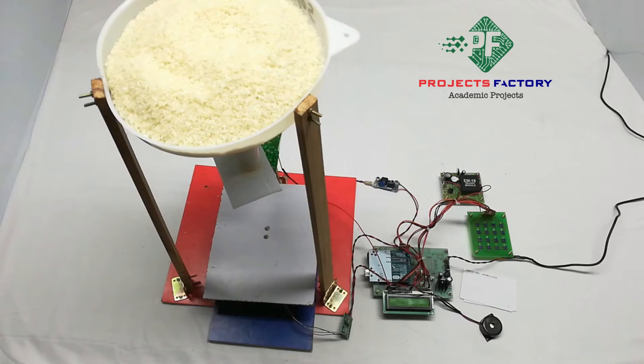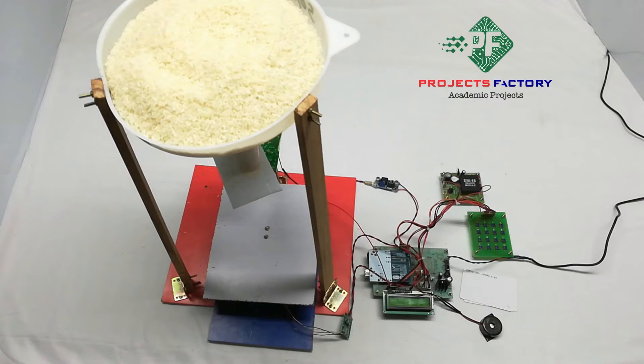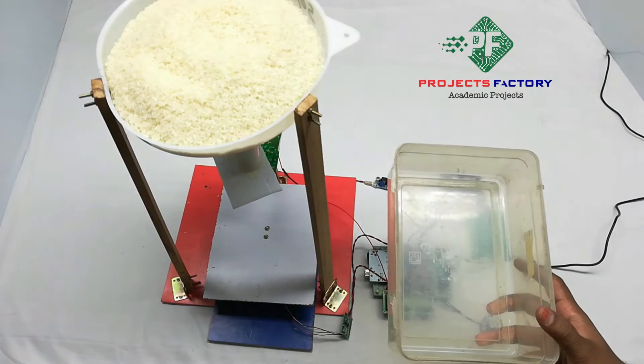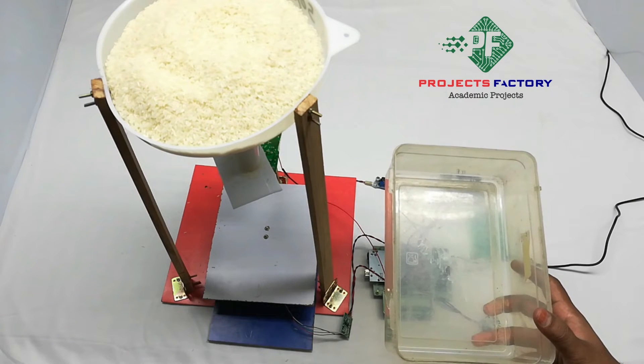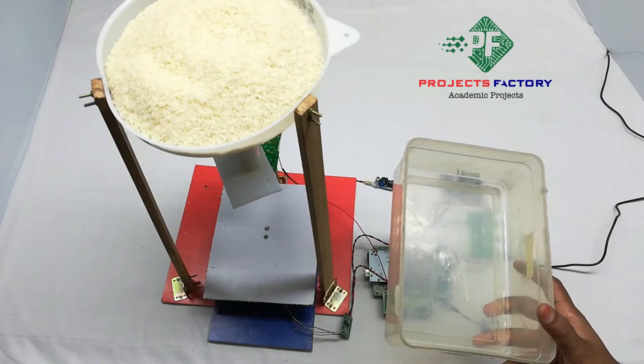Before starting the process, after switching on the system, we have to do calibration for the load cell. To do that, we have to give a known weight to the Arduino. Here it is a plastic object of nearly 120 grams, which is hard-coded into the Arduino. When the LCD asks to put weight, we place this on the load cell.